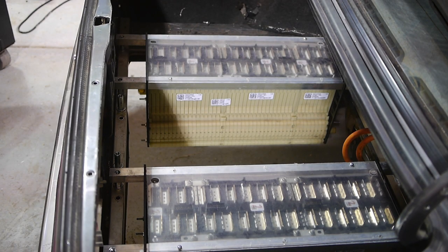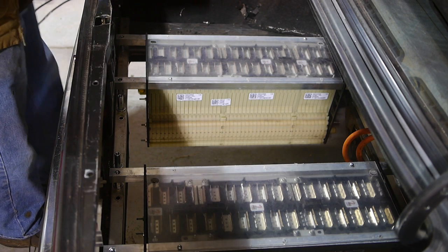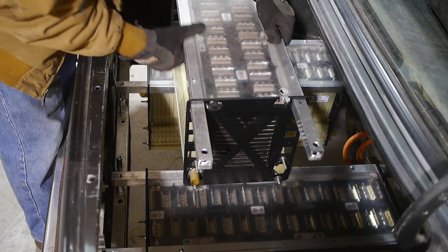All right, so I'm going to put the last module in. This is the 24-volt module, so it's considerably lighter than the others. Since I have my covers on, I can set it down like that.